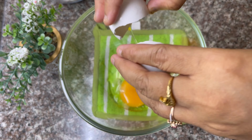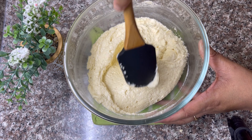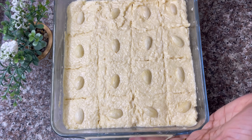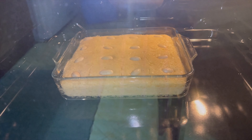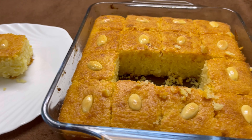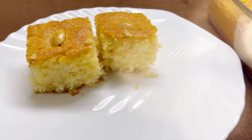Welcome back to Mommy's Kitchen. This cake is a very easy cake and a very sweet cake. This is an Arabic sweet cake, very famous in the Gulf.